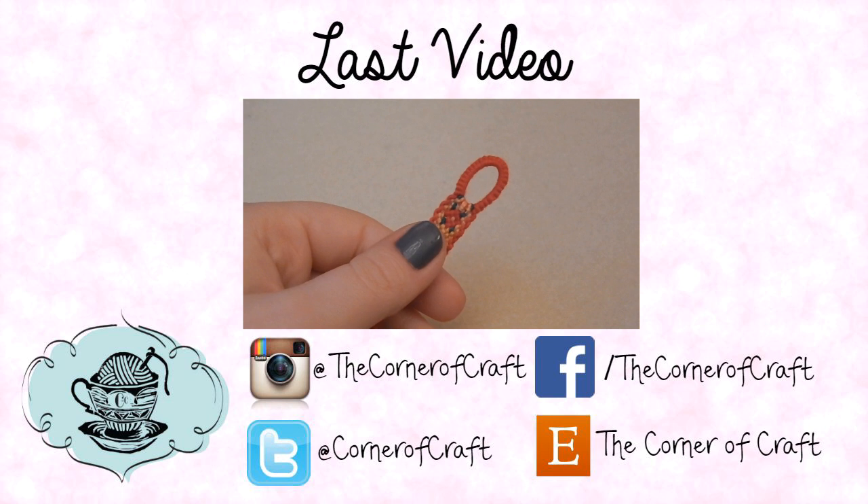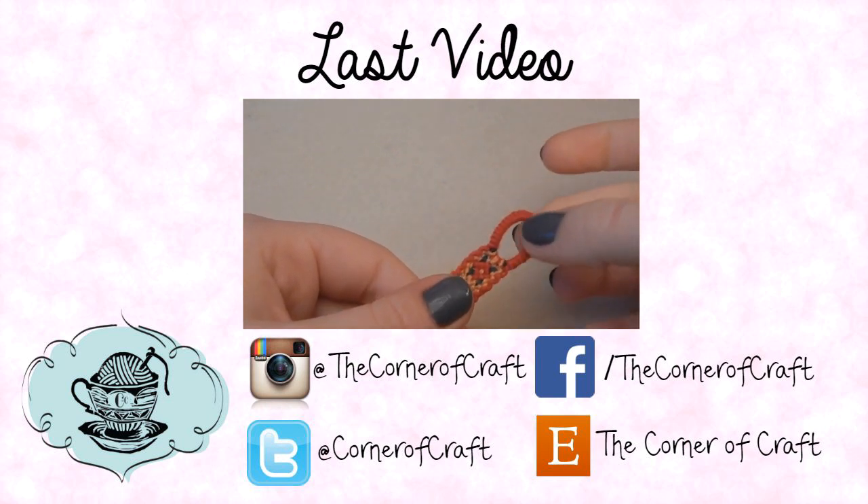Hey everyone, it's Hannah, and today I'm going to show you how to make this really cute button loop.